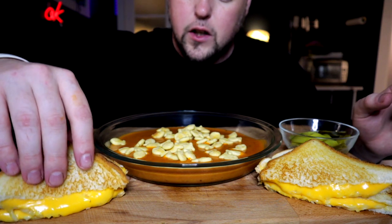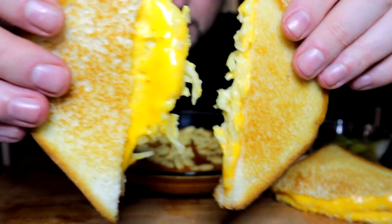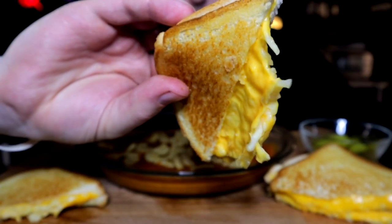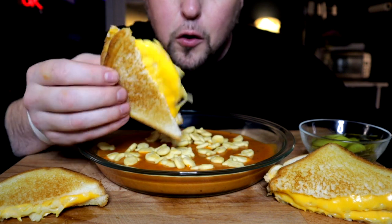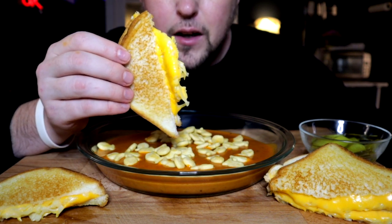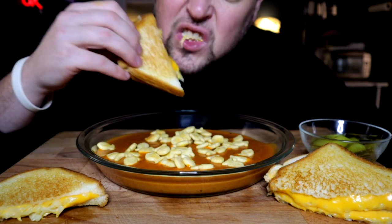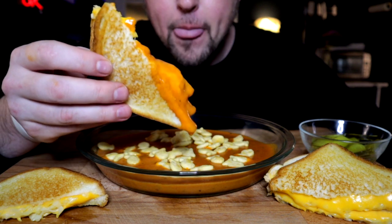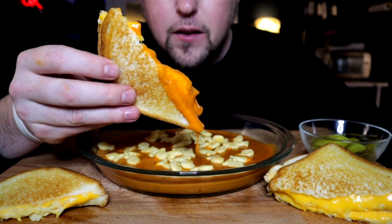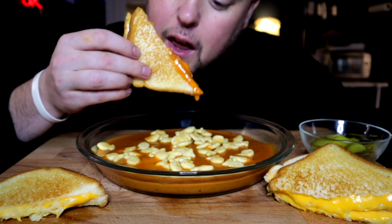Perfect little grilled cheese. There we go — perfectly golden brown, just your standard toast. This is two cheese slices and an Italian white cheese blend. I was hoping to get some nice stretch in there but it's hard to get these videos super hot.